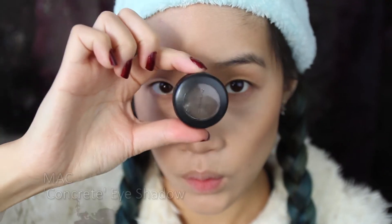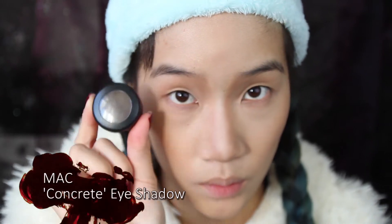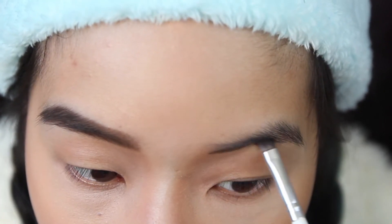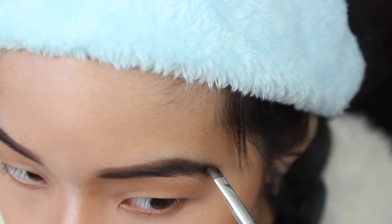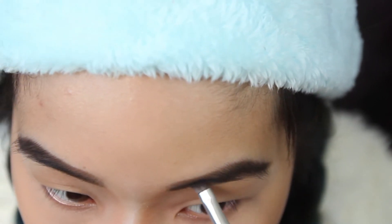And wow, hello there nose! Let's get this brow game started. I want to give Cruella some sharp defined brows without being too animated — just enough for a subtle statement.